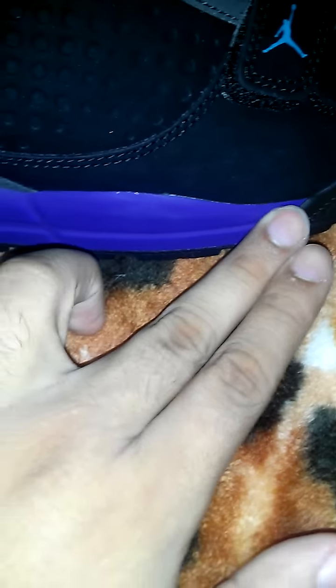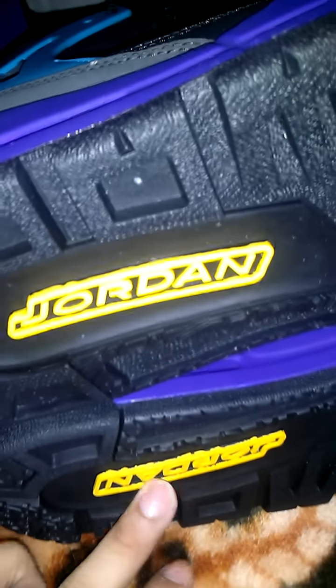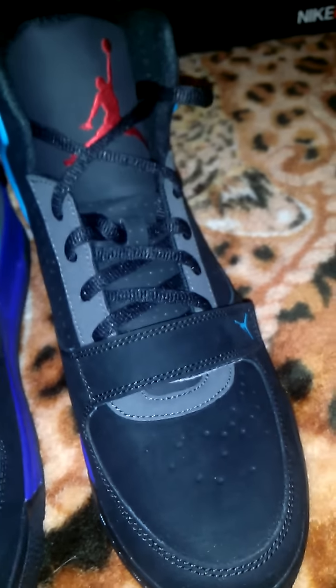You got the bottom midsole — it's that bright concord. On the bottoms, you got the aquatone, yellow here, yellow Jordan, and the rest is black. Like I said, it's like a boot type, but I can still wear them. I tried them on — they fit nice and they're very comfortable.